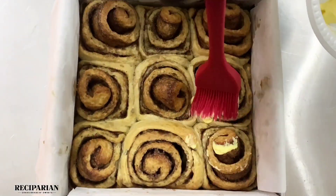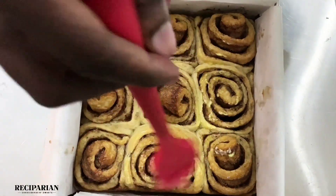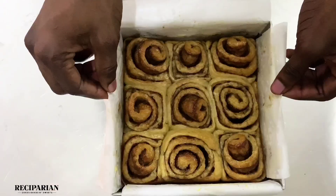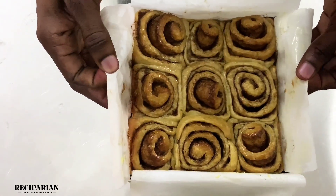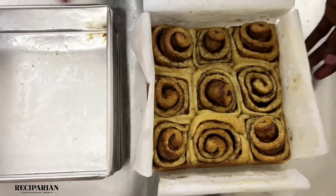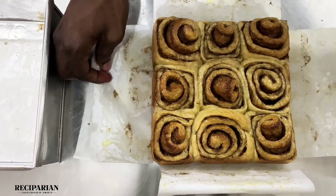While it's still hot from the oven, I'm going to brush some butter on it. You want the rolls to be soft when eating, and the butter helps with that and adds a very nice buttery flavor. As you can see, my pan came out very clean, so you don't need to grease your pan if you're adding baking paper — but you can, to be extra cautious.